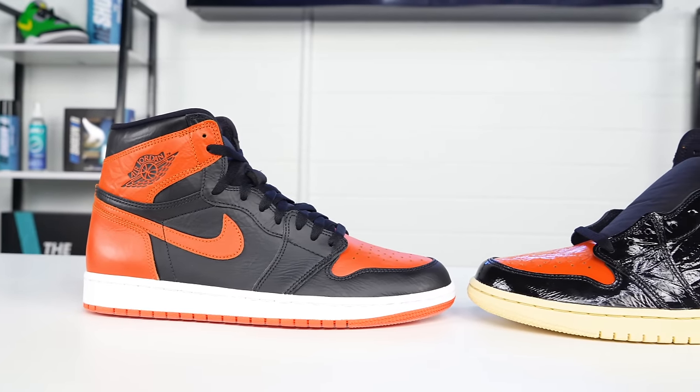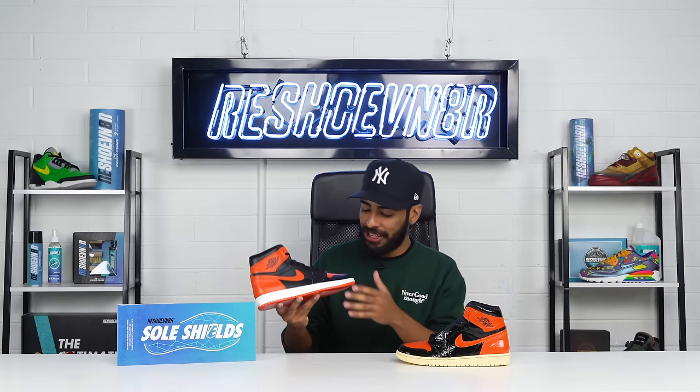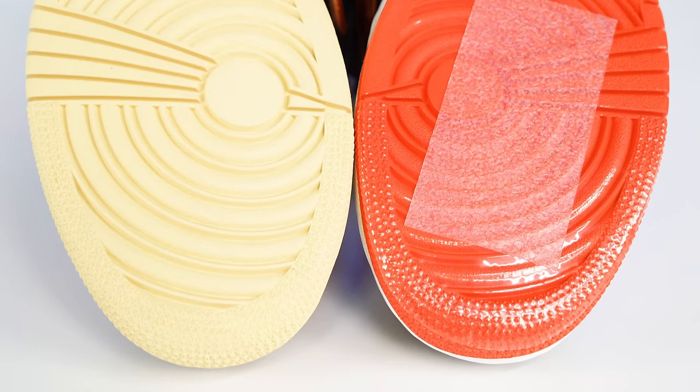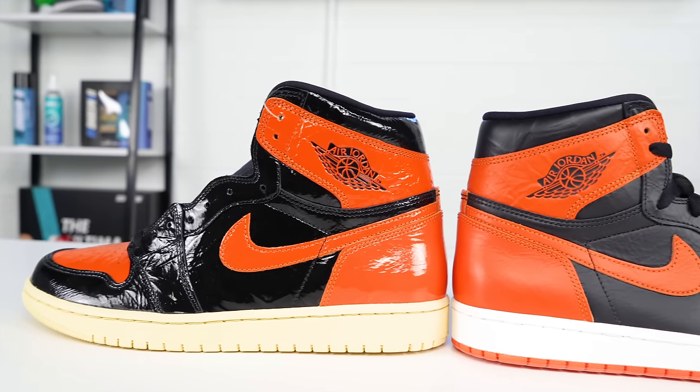That's gonna bring us to an end on this custom 3.0 Shatter Backboards. Honestly, this is how Jordan Brand should have released them. The matte finish looks super dope, and my favorite part is the soles. To break it down: first I prepped the uppers using acetone and cotton balls, then covered the yellow soles with white and orange paint, jumped back to the uppers to apply Angelus matte finisher, and finally made the shoe fully wearable using Reshoevinator SoulShields — available at reshoevinator.com with my promo code in the description. Let me know in the comments which version you prefer. This is Vic Almighty — hit subscribe, see you guys next Monday.